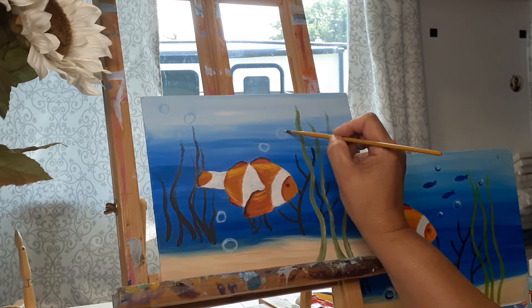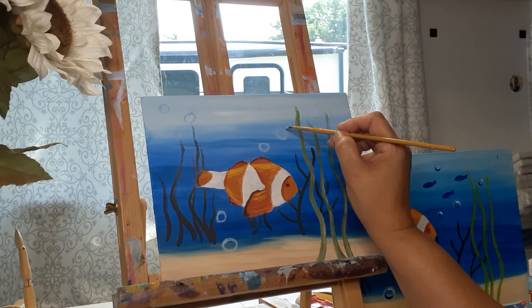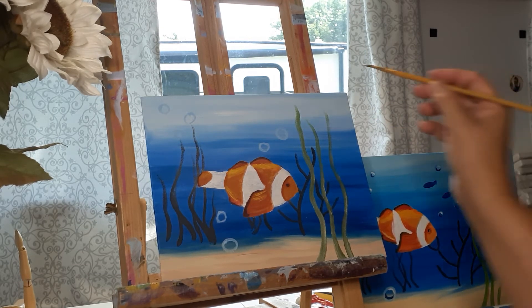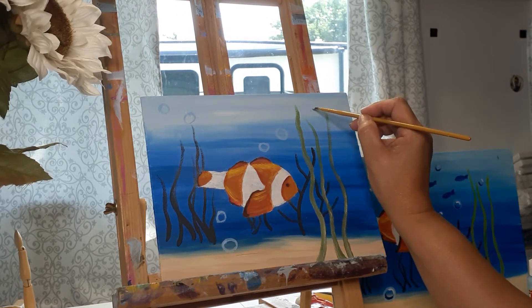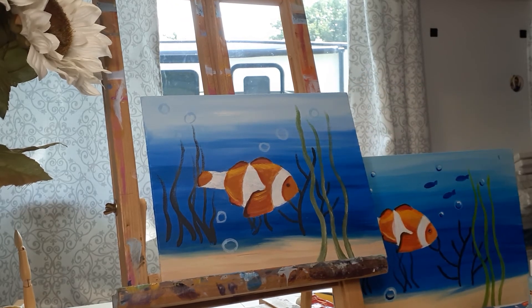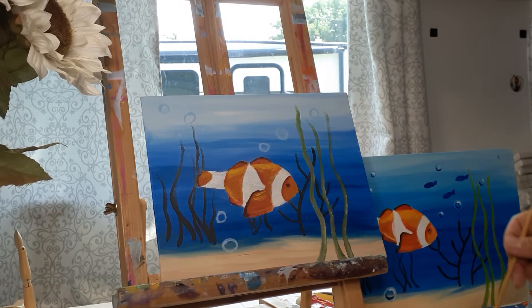My hope is that by seeing me do this imperfectly, you don't wait until you have everything an artist or instructor says you need, or feel you have to do it exactly how they say. Don't do that to yourself. There's something about art — it's the joy of art that you want, not the stress of doing it perfectly. So just use what you have and go for it. That's the beginnings of my bubbles.